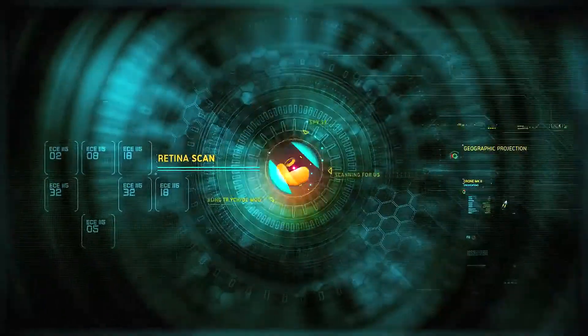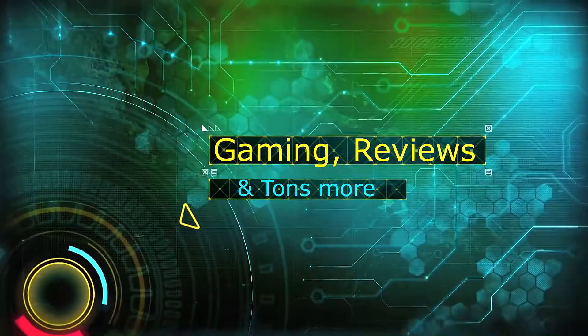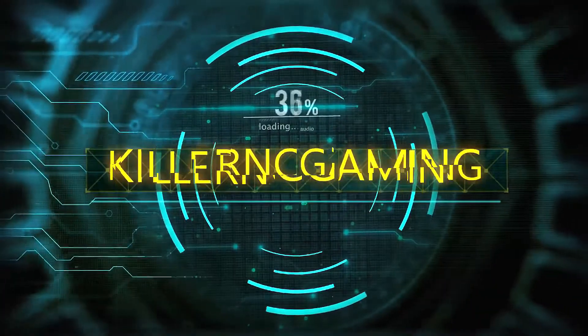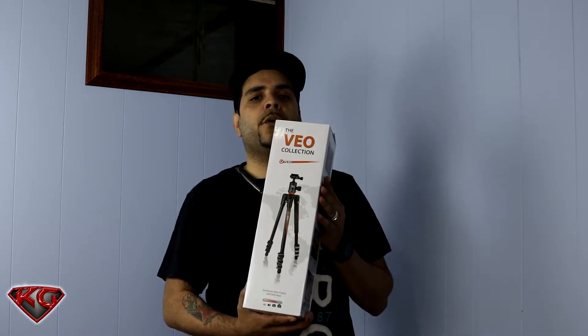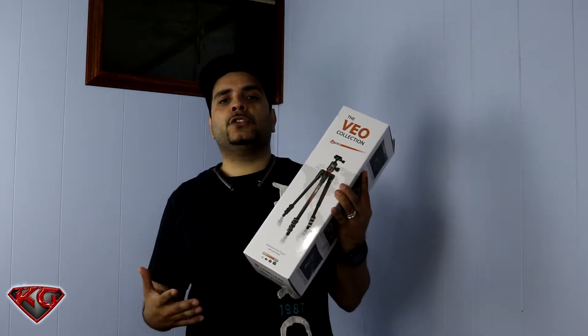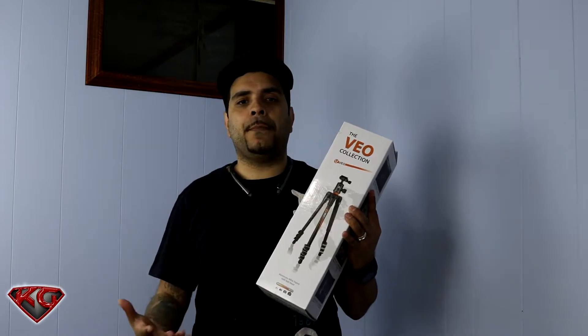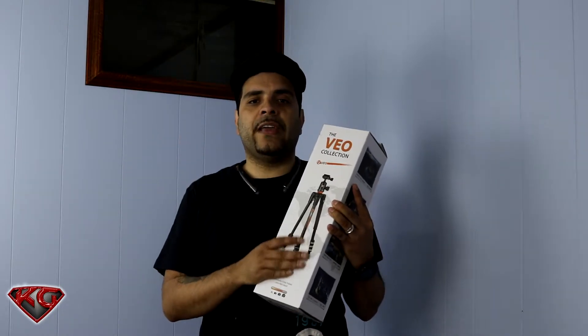In this video we're going to do a quick unboxing of the Vanguard VO264AB Aluminum Travel Tripod. Today I grabbed the VO264AB Aluminum Travel Tripod from Vanguard. I was looking for a smaller, compact tripod that I can use on my tables when I'm doing my unboxing and reviews, so I landed with the Vanguard VO.